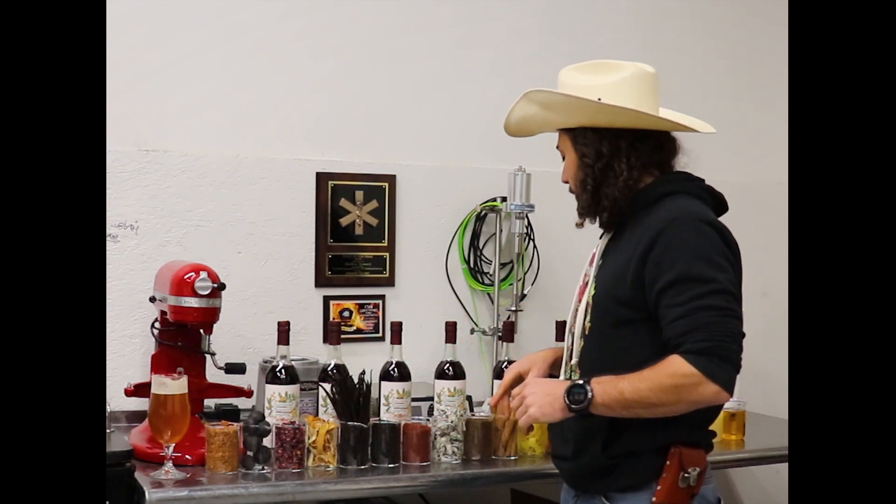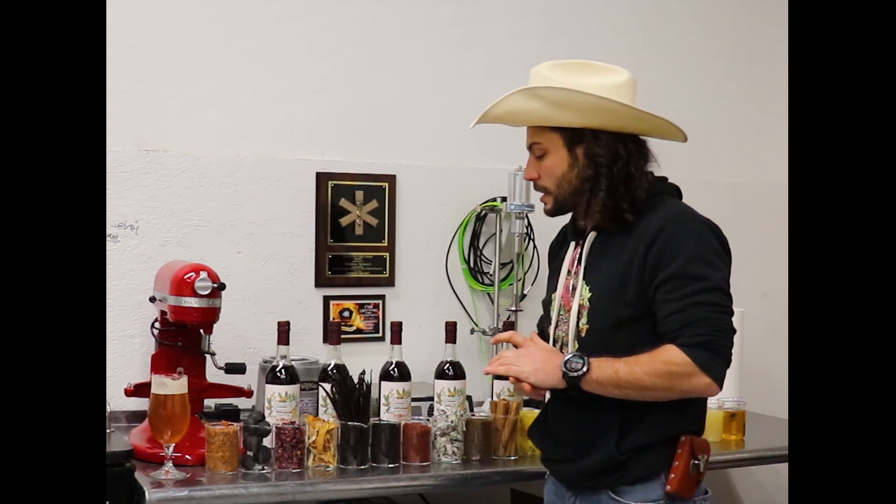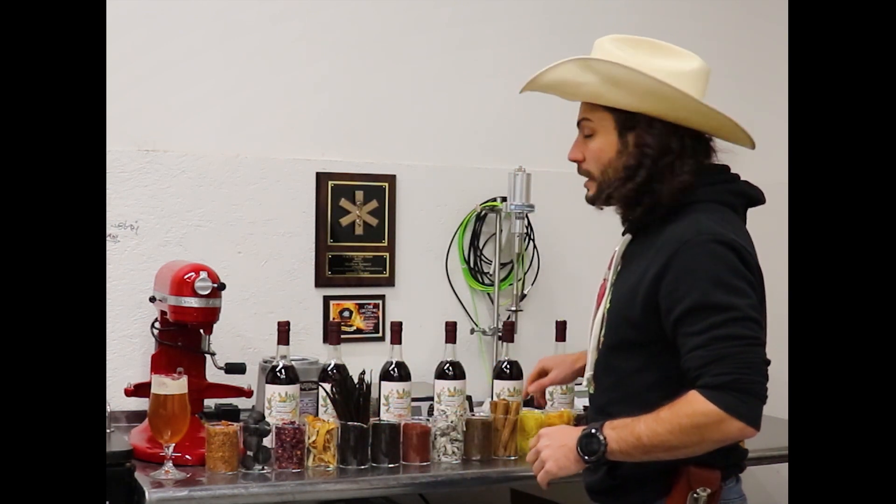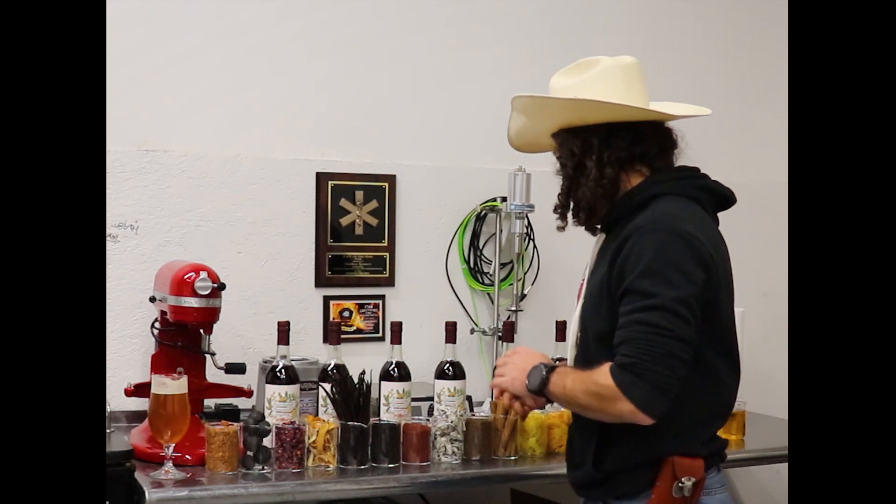Also in that category of microbial stability would be the different citruses in here — the different citrus peels: the Lumi, the bergamot peel, and then the lemon and the grapefruit peel.